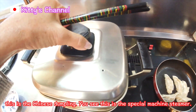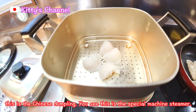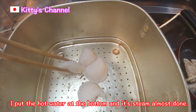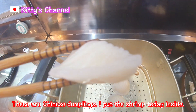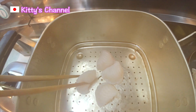Let me show you. This is Chinese Dumpling! You see this special machine? A steamer! I put hot water at the bottom and with this steam — look! — almost done! These are Chinese Dumplings. I put shrimp inside today. It's pretty hot! Almost done!